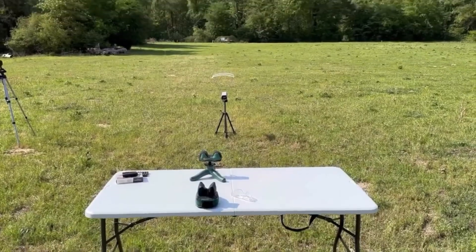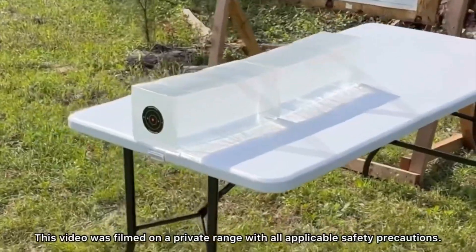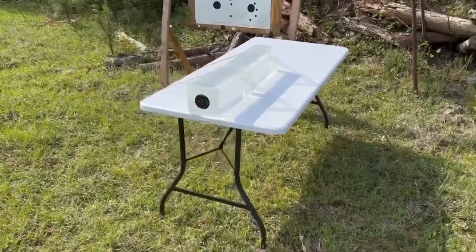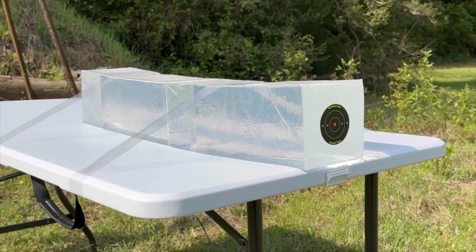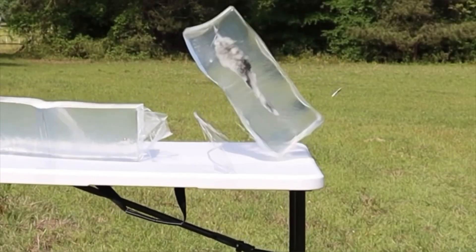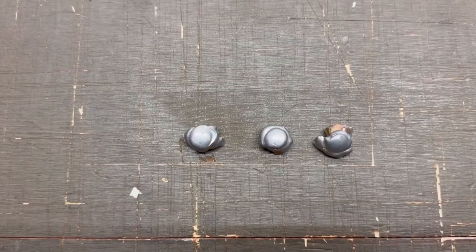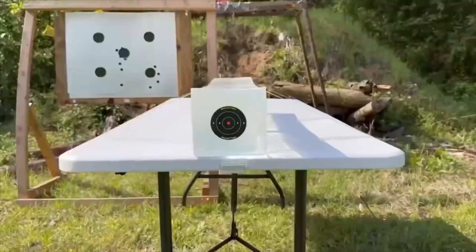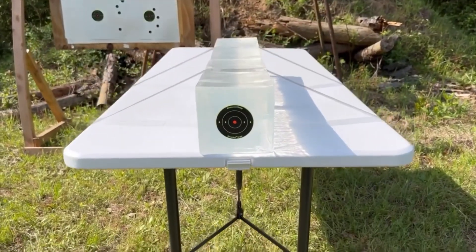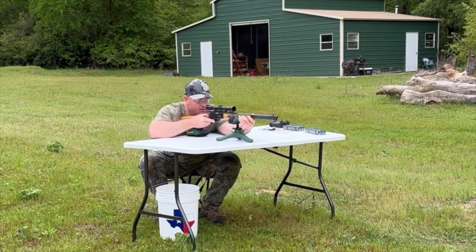We'll be taking three shots from 100 yards, firing into 10% ballistics gel that has been calibrated to meet the FBI's ballistics testing protocol. While ballistics gel isn't an exact proxy for big game, it does provide a repeatable medium through which to test various bullets and ammo against each other. After the shots, we'll examine bullet expansion, weight retention, penetration, and velocity. My goal is to provide hunters like you and I with the most objective information possible to help us make the best choice for our particular hunting situation.